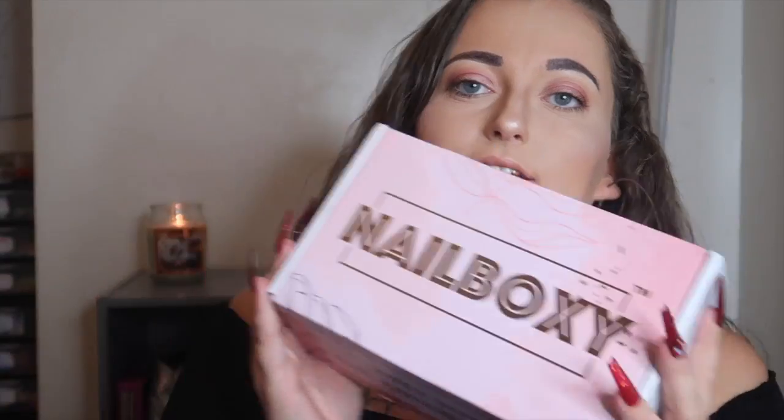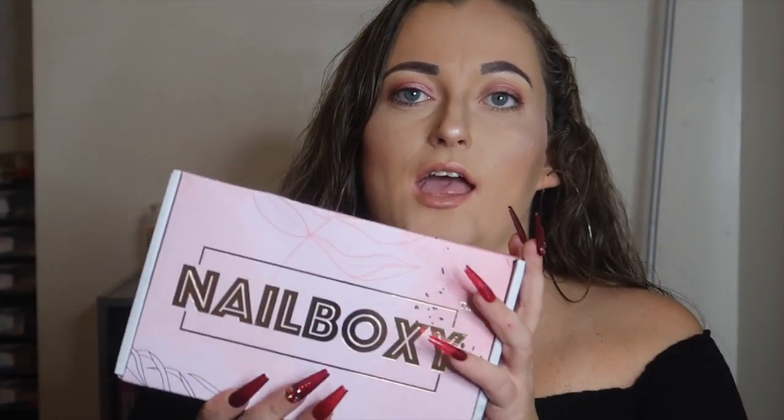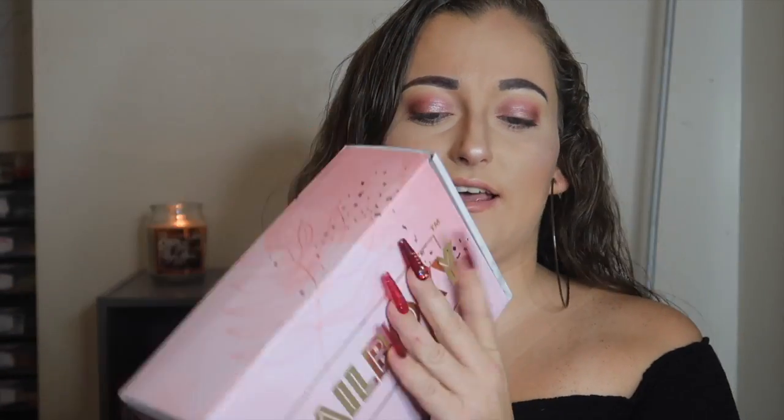So guys, this is the box — it's the Nail Boxy box. It just has the marble print and it's always like pink or whatnot. This retails around $29, I think, somewhere around that. They changed the packaging — I think it used to be just plain white or marble, but now it says 'Open Now, Nail Goodies Inside.' So we're gonna go ahead and open this.